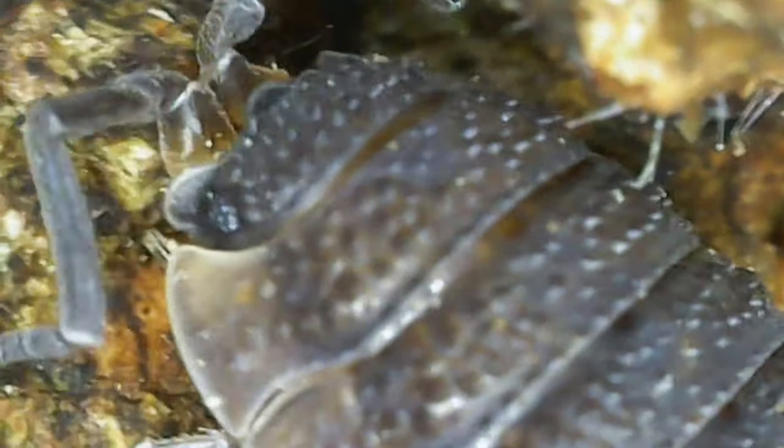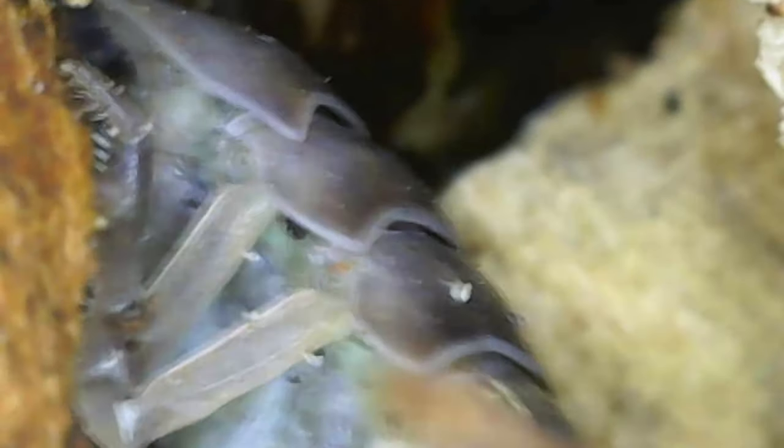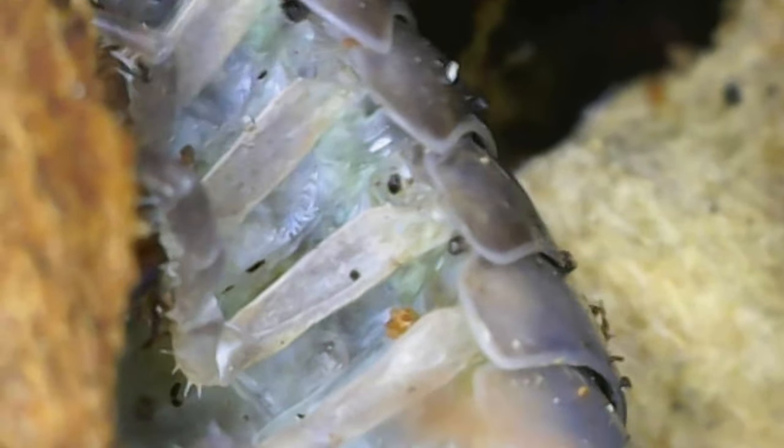Now this is an isopod — a tiny isopod — and look how close I get. Once again, the whole point of getting this camera is to capture these amazing, incredible moments up close and personal with some incredible animals.